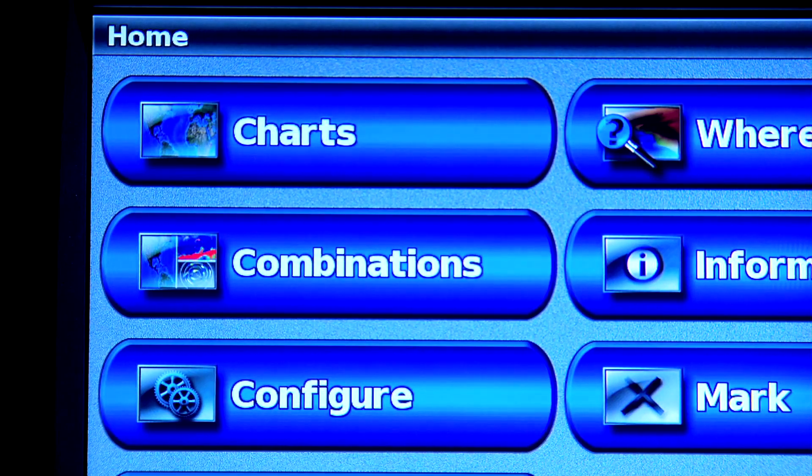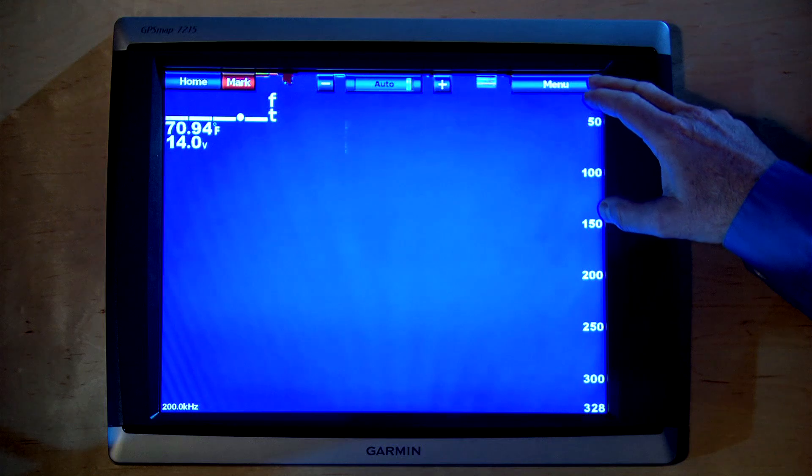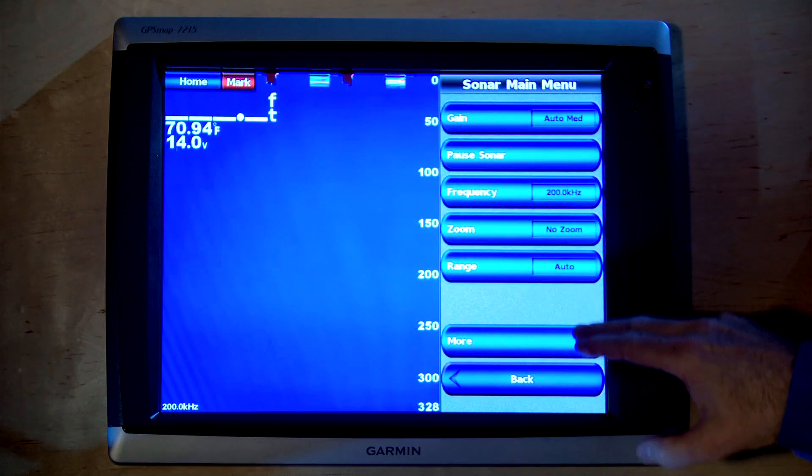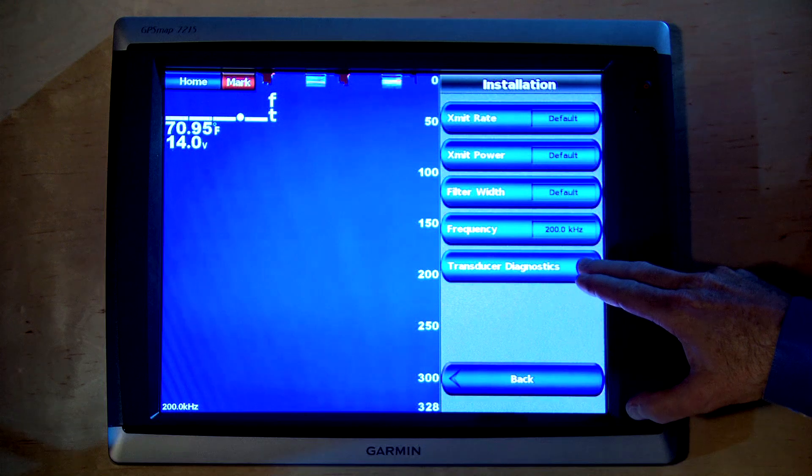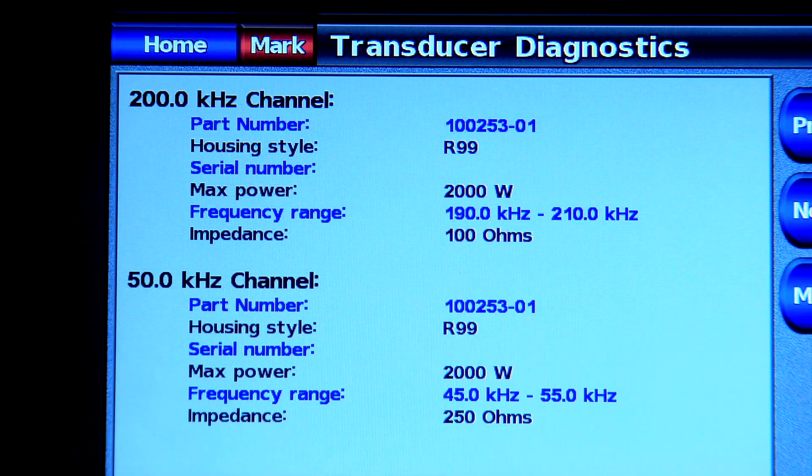Now that we've done our software update, you'll see the sonar icon on the home screen. The last thing we want to do is make sure that the GSD24 is recognizing our transducer properly. The way to do that is to go to the sonar menu, touch the more button, then installation, and transducer diagnostics. On this page you can see that the GSD24 is recognizing the transducer, and you can verify that the information on the transducer is correct.